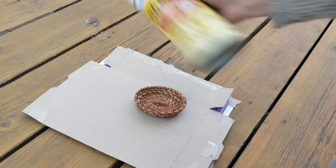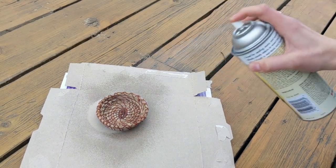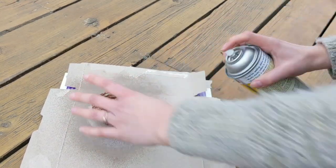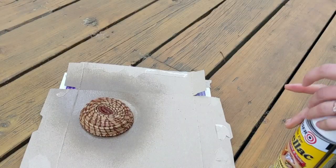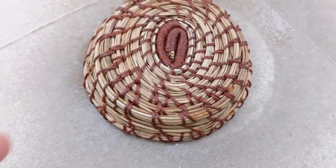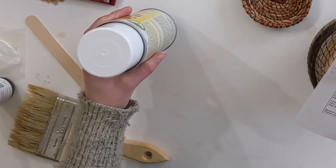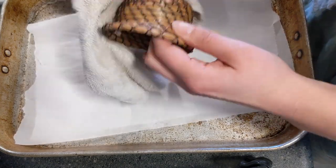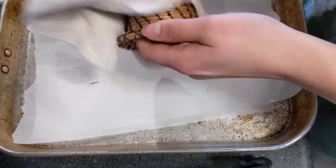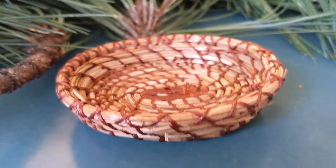To use a spray shellac, lay out a piece of cardboard and place your basket on top. Shake the can so the mixture is well mixed, then hold it 6 to 10 inches away and spray in short bursts so it completely covers. Do both sides — the inside and outside. Allow it to dry, checking the time on your can for the suggested drying time. Apply a second coat after 15 minutes. Once the second coat is finished, finish off with a vigorous rubbing of a lint-free cloth, which polishes the surface, wipes away excess drips, and removes the pokey ends of the pine needles, making the surface smoother.